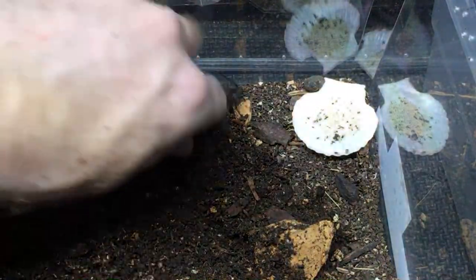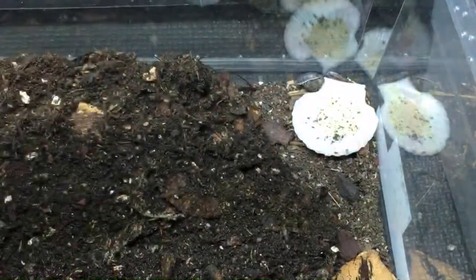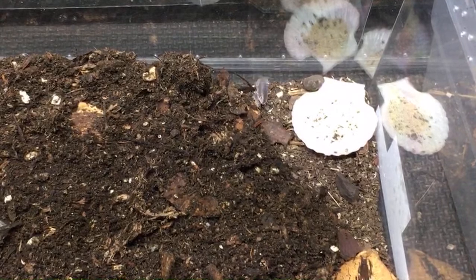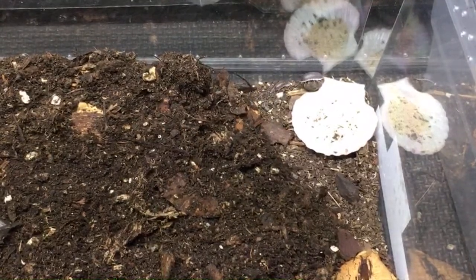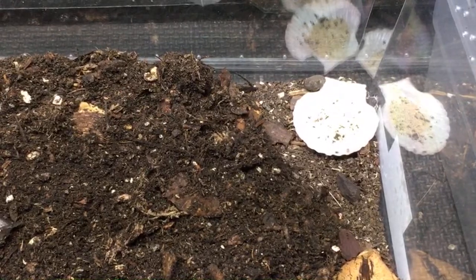There are plants you can't process with the bleach solution — more sensitive ones like Tillandsias, for example. For those, they suggest immersing them in water for several hours, which accomplishes the same thing in a gentler way. Hopefully that helps — it was a great question, Saber Tooth Inverts.